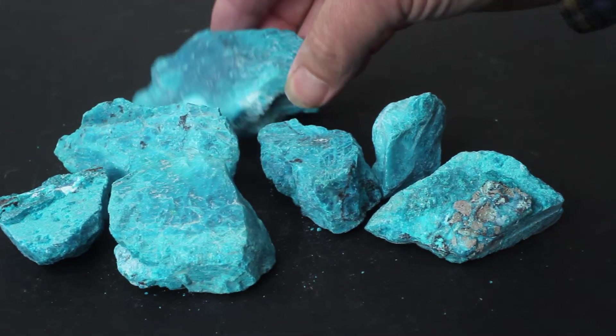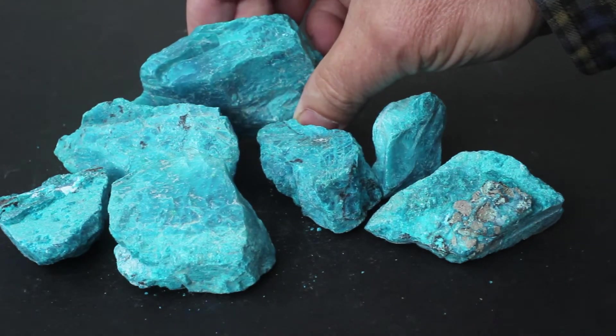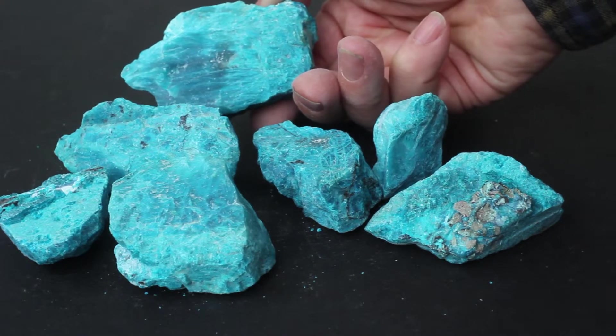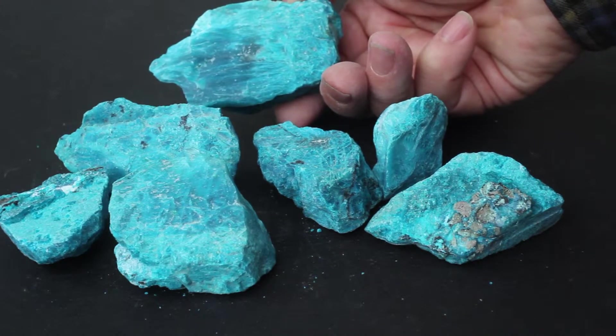So when you're inspecting gem rough you have to look for the irregularities. What will this piece of gem rough give you when you actually finish working with it?